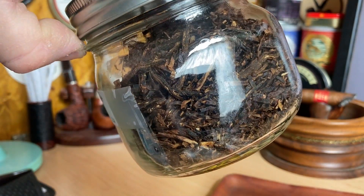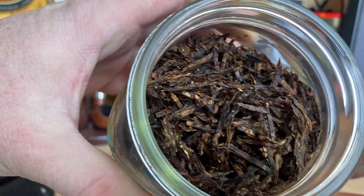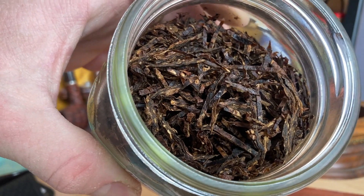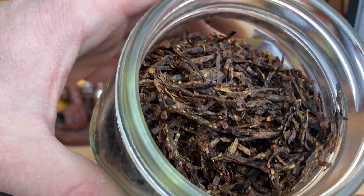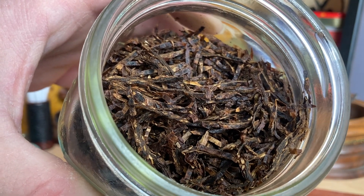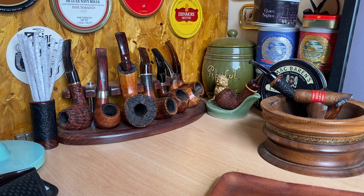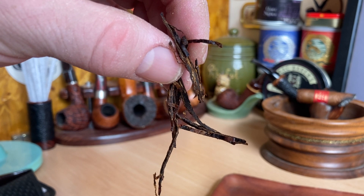This is from February this year, so it's pretty fresh. I think this is made by McBaron if I'm not mistaken, and I just like this cut. To me, this is what a broken flake is, because you can see that the strands of the flake have just been pulled apart — you can see the layers. It's basically strands which have been pulled out from a flake.